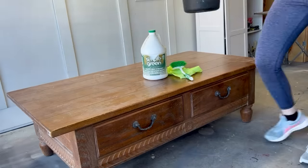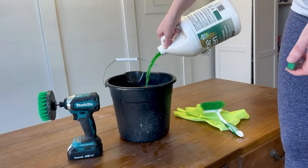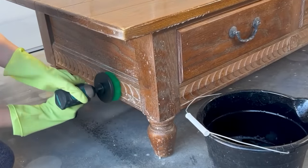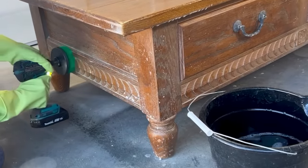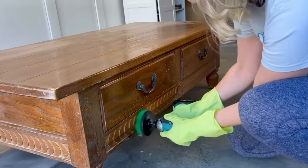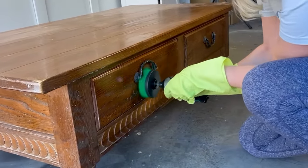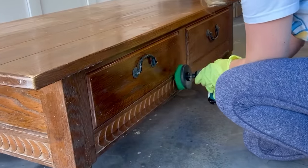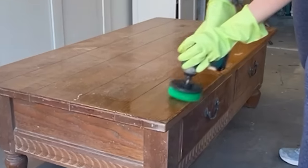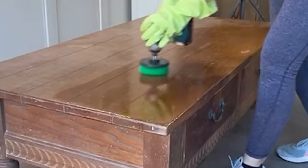I'll start off by using my favorite degreaser, Simple Green, with some warm water. I'm scrubbing this coffee table down with a drill attachment scrub brush that helps get into all those nooks and crannies and really helps cut down any furniture polish that might have been previously used on the piece. It's just an easy way to scrub everything quickly. I'll go over this a few times with the Simple Green and then wash it off with warm water.